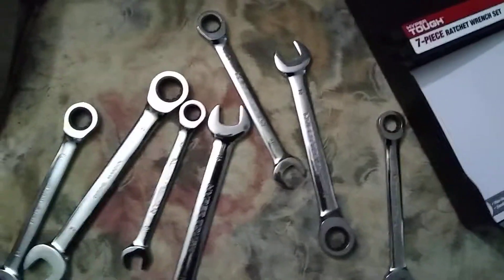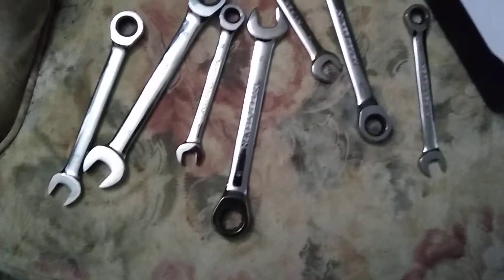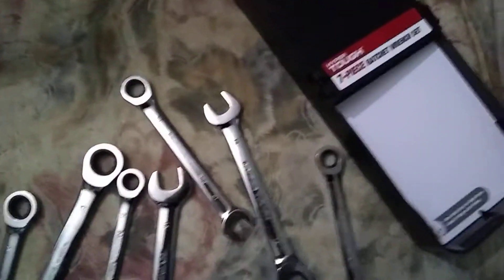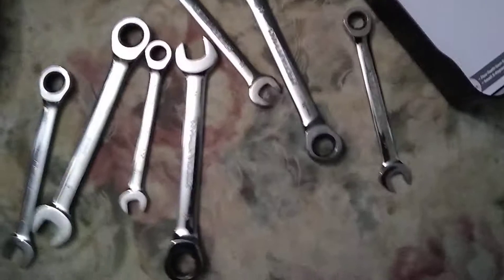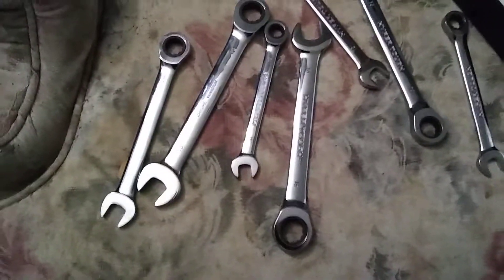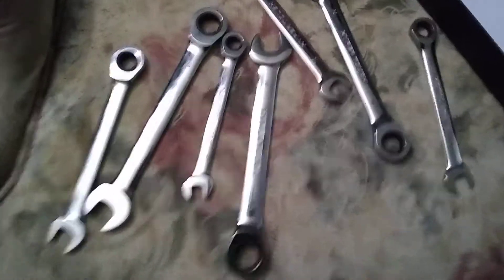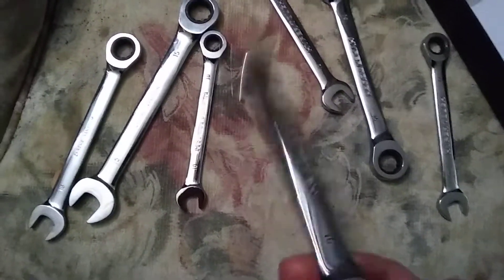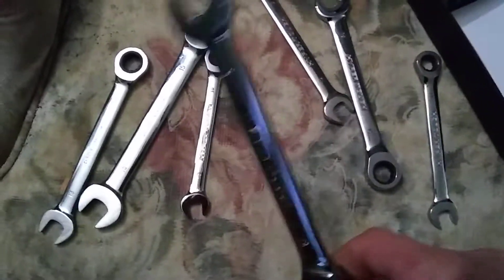Anyways, it's a 7-piece set, all the way from 11 up to 16 millimeters. Those are basically mostly what I've been known to use — sometimes I'll use bigger ones and sometimes I need smaller stuff. That's just my quick little preview, as it were, of the tools — a review of the Hyper Tough from Walmart.